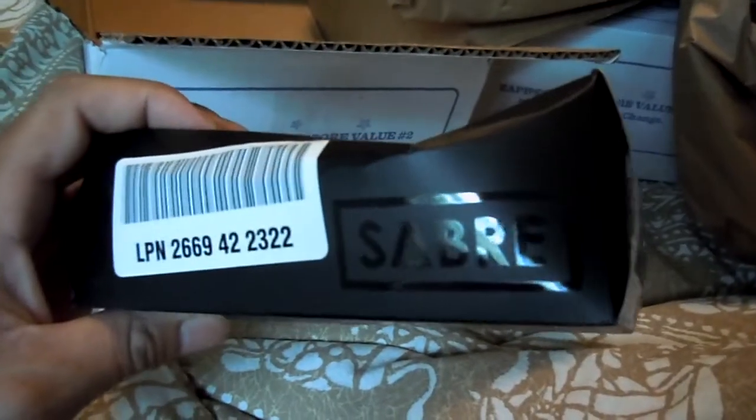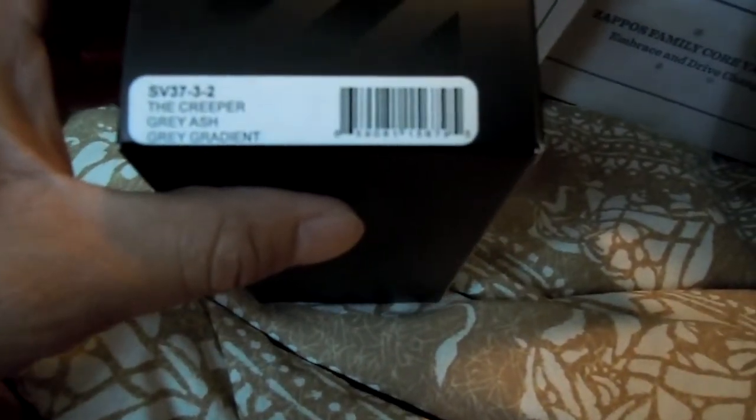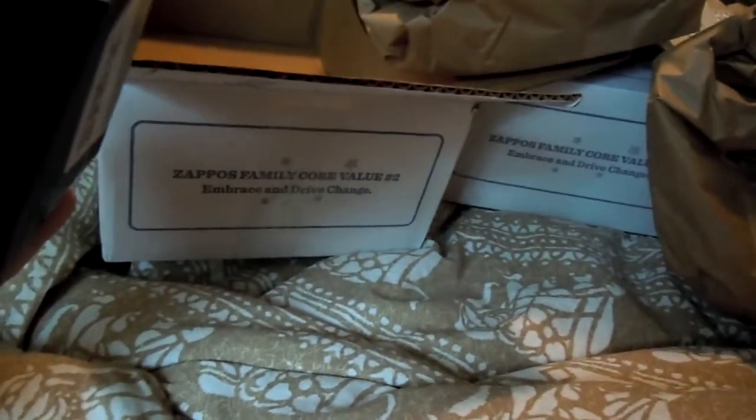So these are by Saber and they are called the Creeper, and the color is gray ash — that's the frame — and the lens is a gray gradient, so that's like the faded lens. I'll put the other one in a different video.